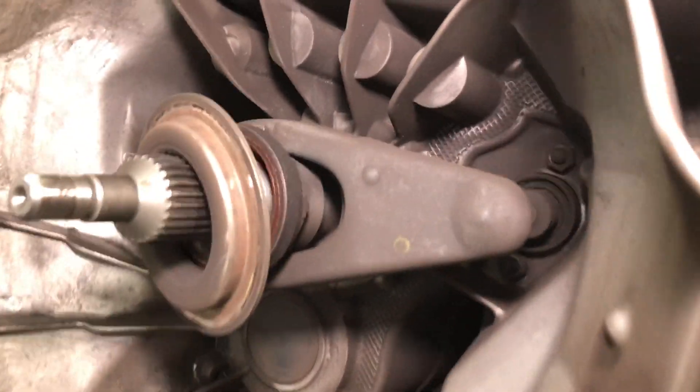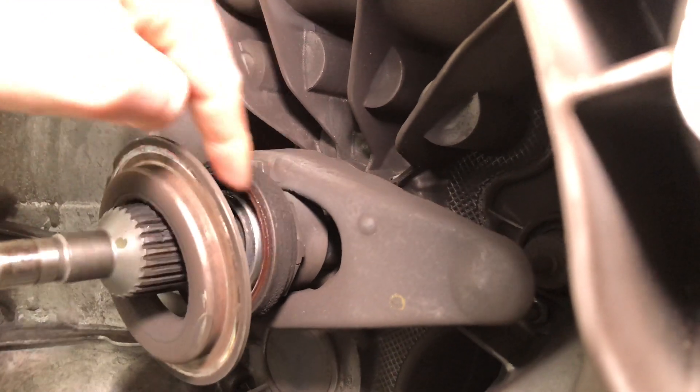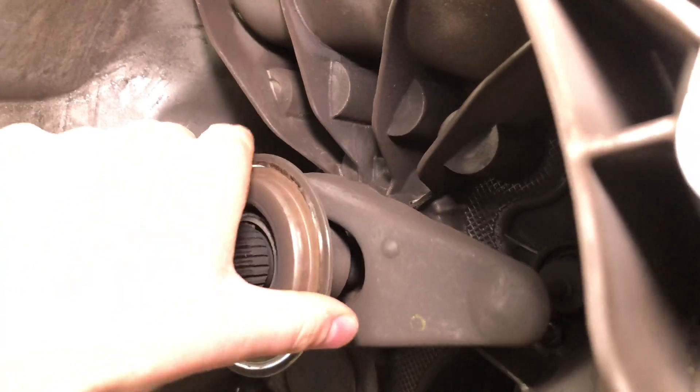We've taken the gearbox out, which you can see here on our stand, and found that the clutch release bearing is failed. You can see how much rust is around the back of that. There's a two-piece release bearing that should be part of this, and the rust that's present tells us it's been separated for quite some time.